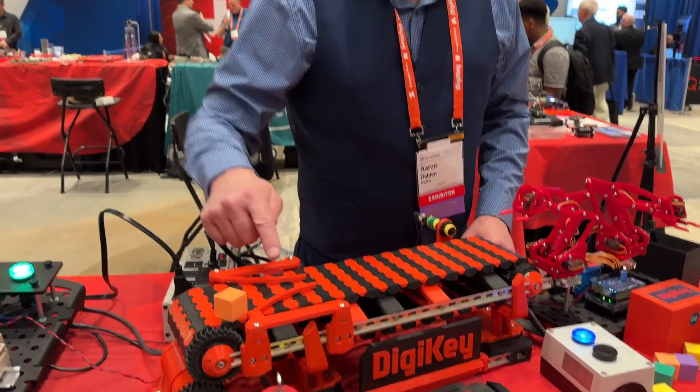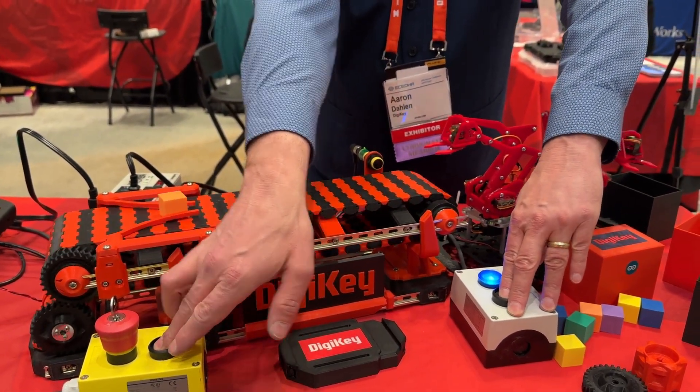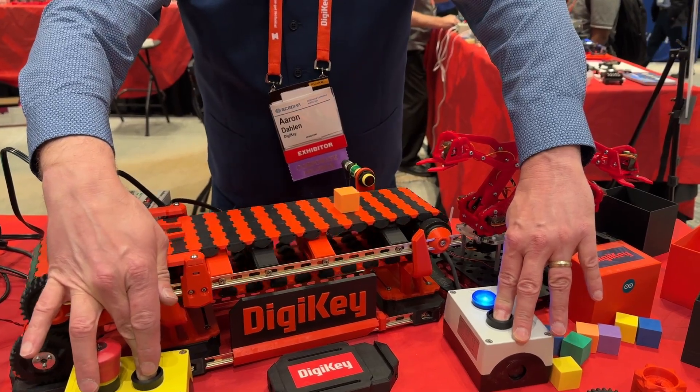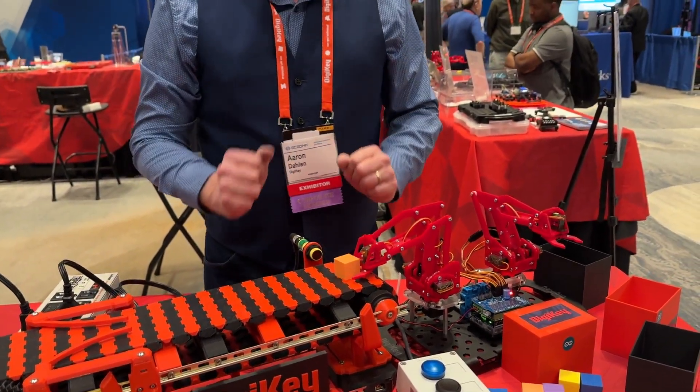So I put the box on. You'll notice we have these guides. We have a two-finger safety. The part is aligned, it's detected by the sensor, and the robot has taken over.